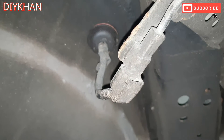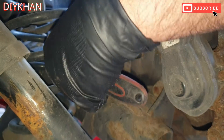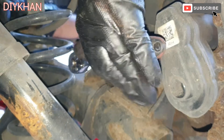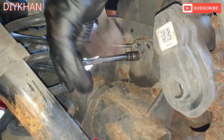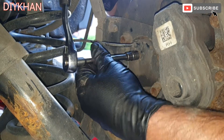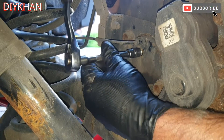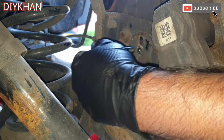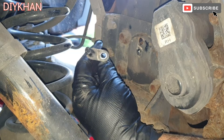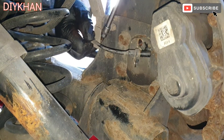What we're going to do is remove the sensor from the hub first. I'm just going to use a tunnel socket and the ratchet to slacken off this sensor. There we go, that's the sensor out of the way. Now we're going to remove this clip from it.